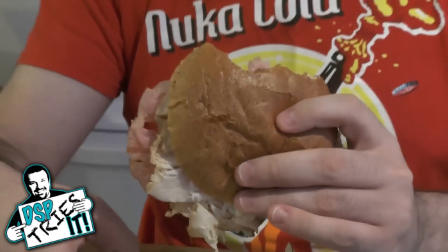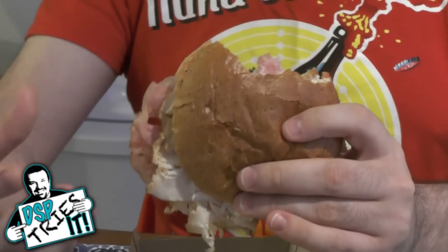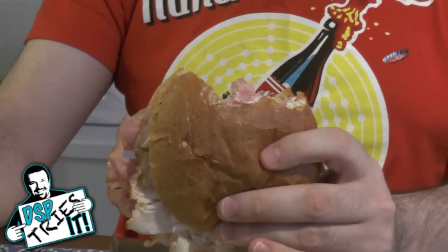I don't dislike it but I don't love it. I think if they readjusted it a little — a bit more turkey, a bit less ham, and maybe instead of all mayo put some kind of different sauce on there for more moisture — it would probably be a little better overall. I'm going to give the Club Stack sandwich from Arby's a 3.5 out of 5: good, but could be a little better, and it is a little bit on the pricey side for just one sandwich. That's going to be it for this episode of DSP Tries It — see you next time.